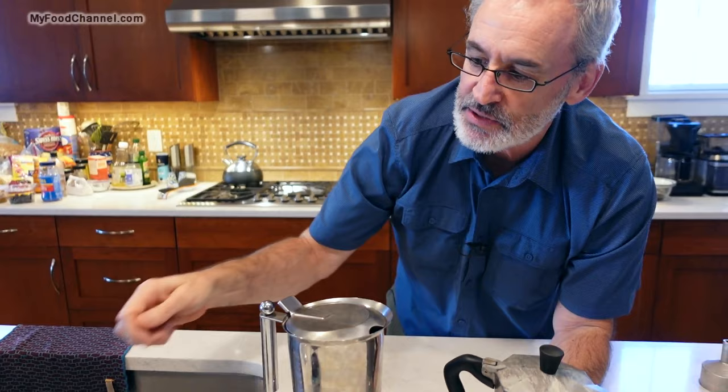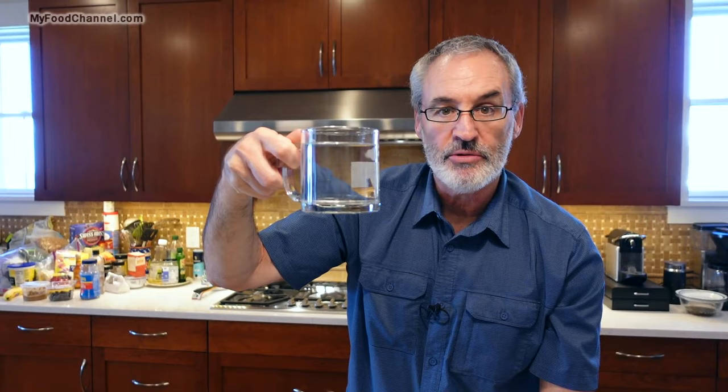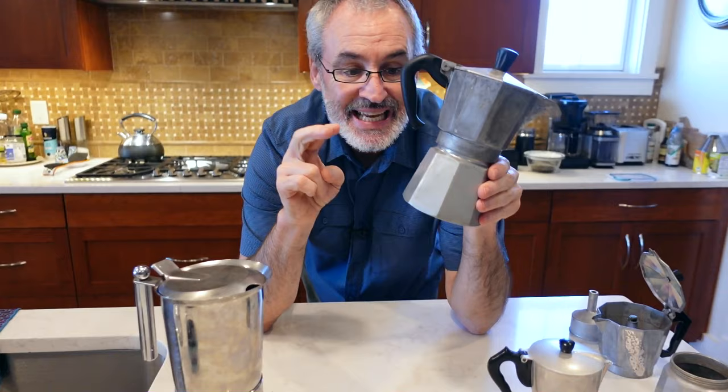When they say this is a six cup mocha pot, you're not going to get what you think of as six cups of coffee out of there. Basically it's going to make this much coffee — this is all the liquid you're going to put in this mocha pot. You're saying, well that's not six cups, but they're talking about espresso cups — you know, the little dinky cups. That's what we're going to use today, because we're going to make two cups of coffee.